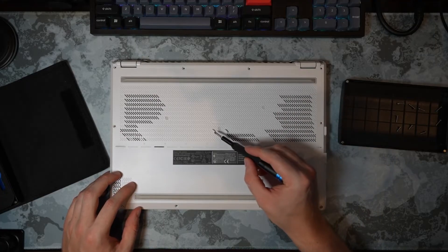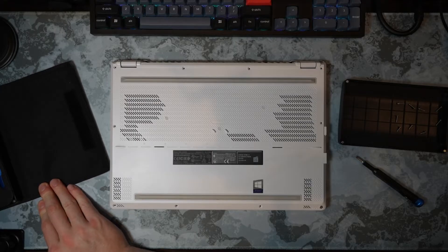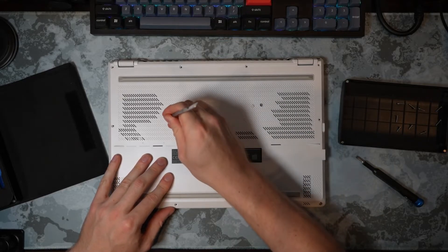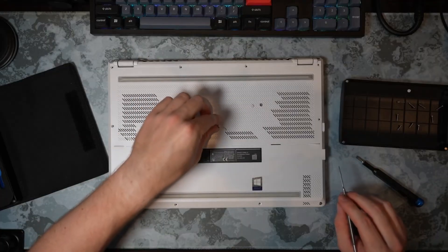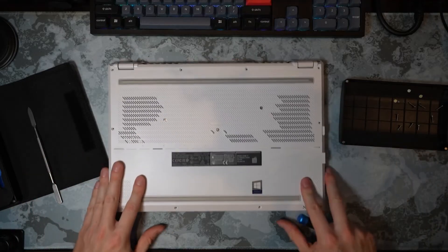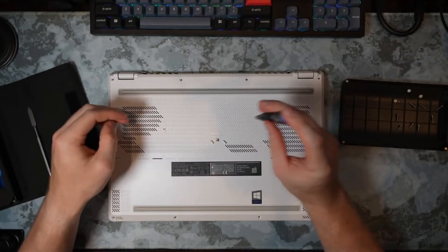Now we need to raise up these three little areas — they are little silicone covers, actually little silicone stickers. Using our iFixit kit, we can take a little metal pry tool and just peel them off. One, two, and three. We'll keep these so we can reuse them. Then we'll get the three remaining screws undone — one, two, and three.